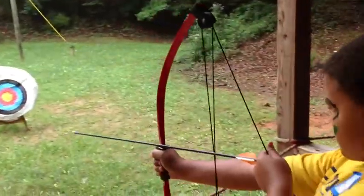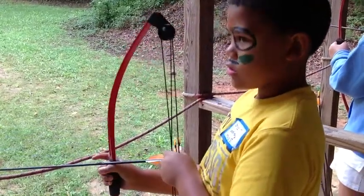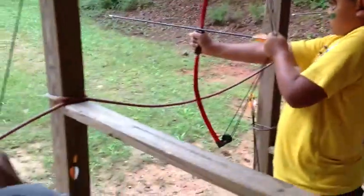Alright, so you think you got it, Bryce? Now, if you guys drop an arrow, do not cross this line to pick it up. Ask me if you need help. You're not to cross this line until I tell you — then we're all going to go ahead. If you need help, let me know, I'll come help you out.